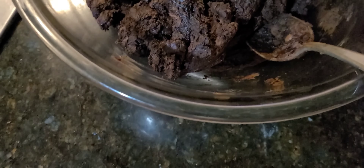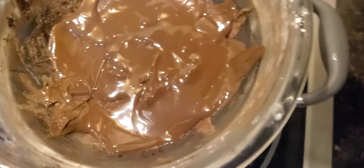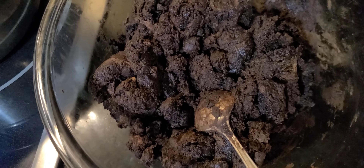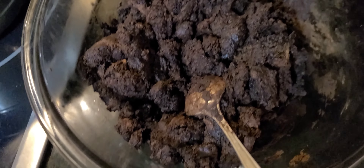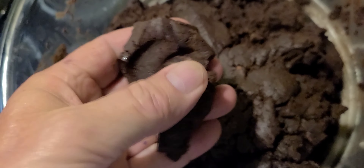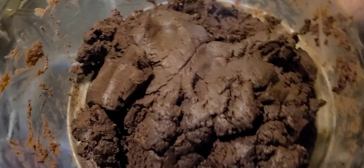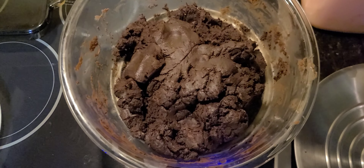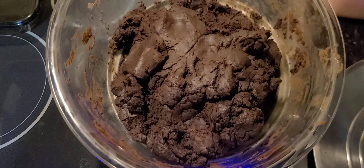Got the four cups of milk chocolate in there. I found two big bars of special dark chocolate — Monday I'll go to the store and get some more dark chocolate to add to this. I'm kneading this up by hand, getting it mixed up, getting it hot again so I can melt it better together. Making a canna fudge — extremely extremely strong.